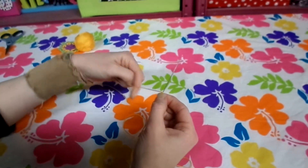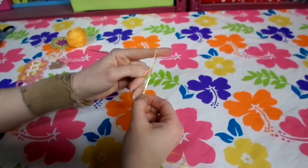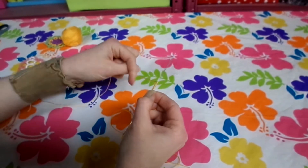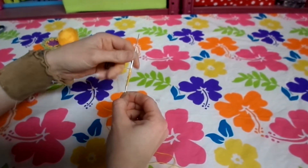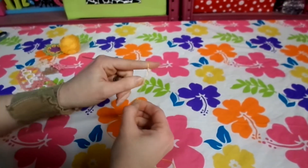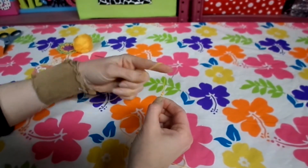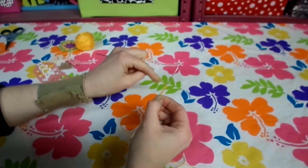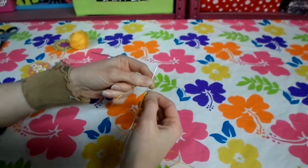Now we're going to do 5 more double stitches: first and second half of 1, 2, 3, 4, and 5. Then we're going to make the second of 3 picot loops. Then stitch 1, back half of 2, front and back half of 3, front and back half of 4, front and back half of 5. And we're going to make the third picot loop.